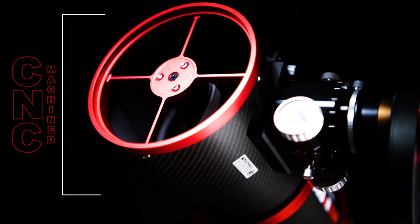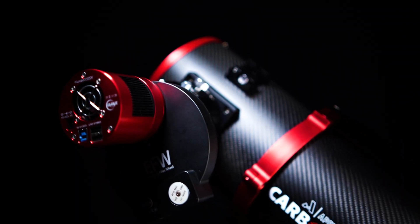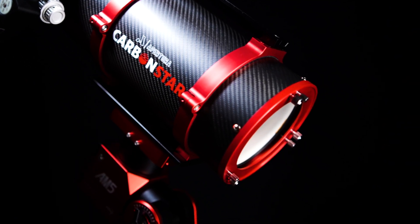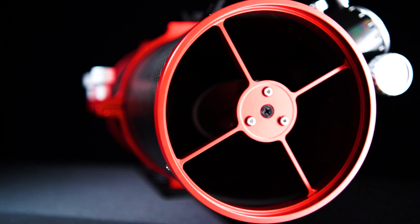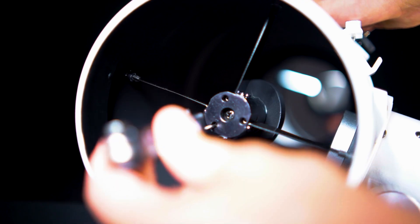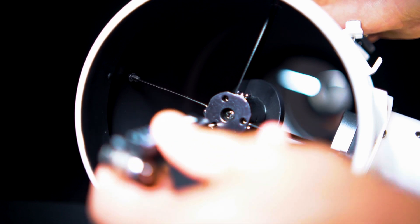Built with CNC machined parts throughout in a full carbon fiber body, the Carbon Star 150 Imaging Newtonian is a significant upgrade in construction and build quality when compared to a traditional Newtonian. Everything from the rings to the single-piece secondary mirror assembly delivers a premium feel at an affordable price. The CNC machined secondary is especially important — with this design, any twisting, flexing, or snapping is going to be completely eliminated.